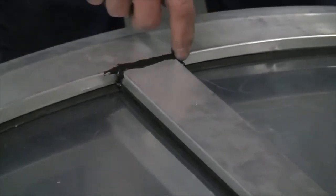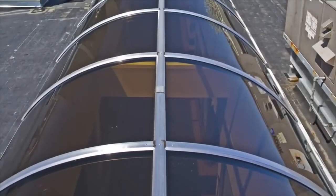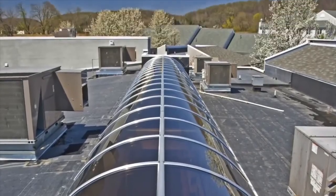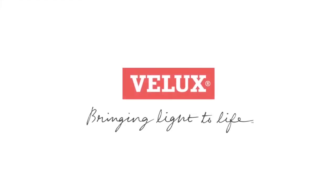The finished product is shown: a continuous vault stretches across an opening on a building's rooftop, forming a long tunnel-like window. The red Velux logo appears with the tagline 'Bringing light to life.'